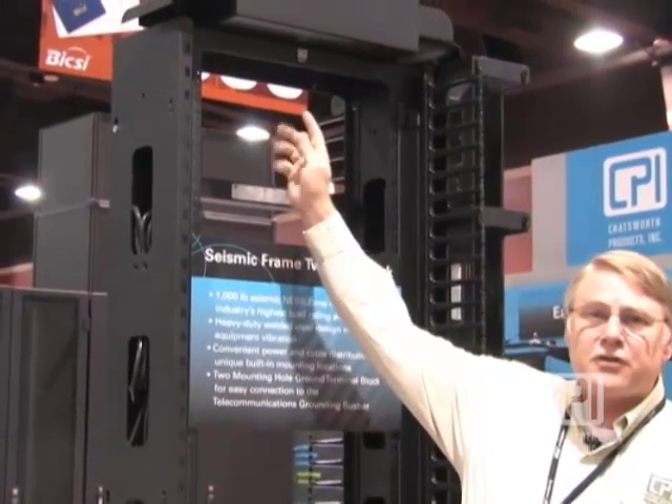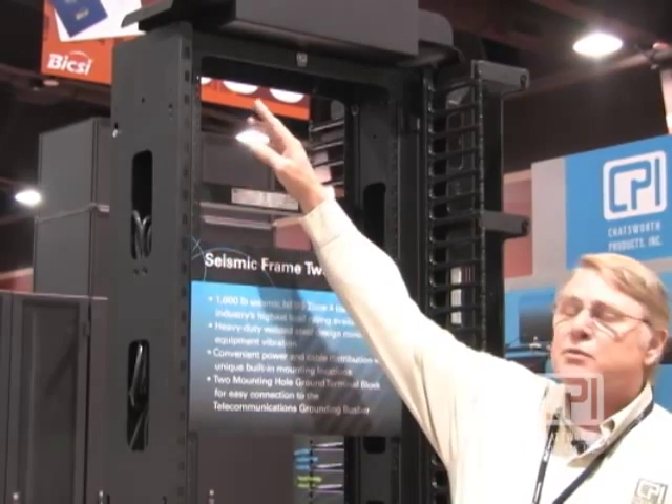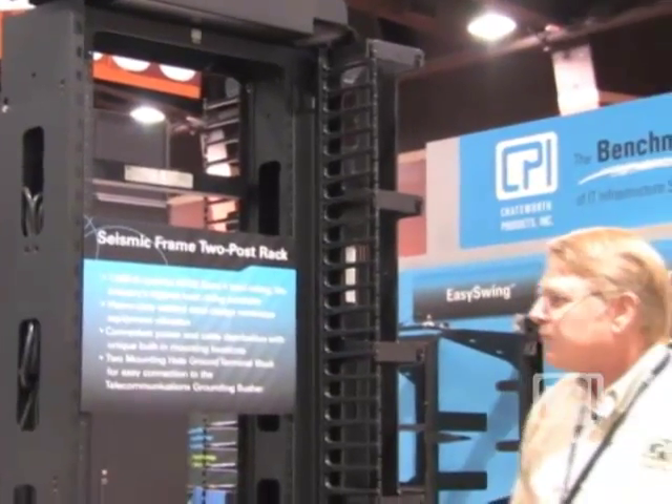It's important to note that because of the structural integrity and the 1,000-pound rating, we did have to put some appropriate braces on the top, so we're down to 44 RMUs — but that's 44 full RMUs of rack equipment.